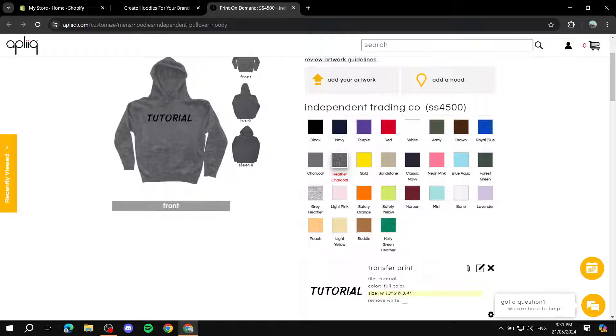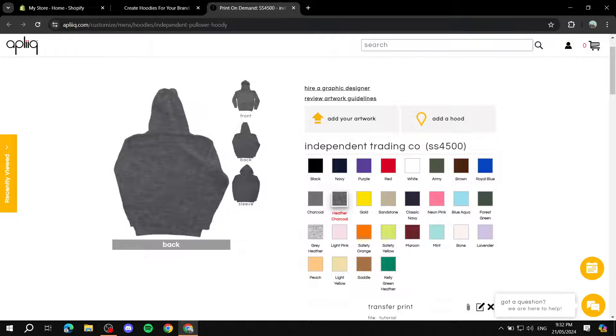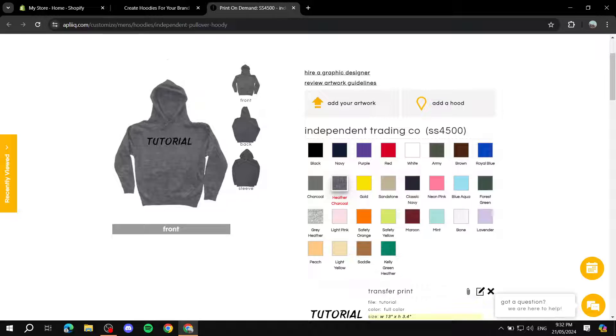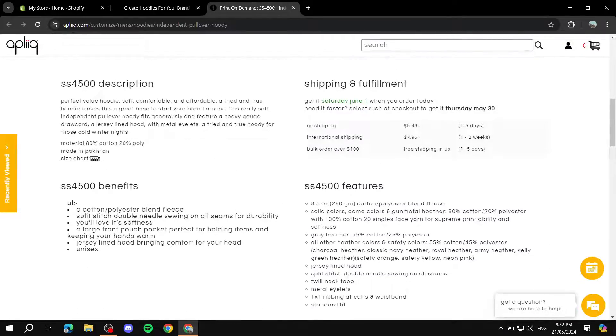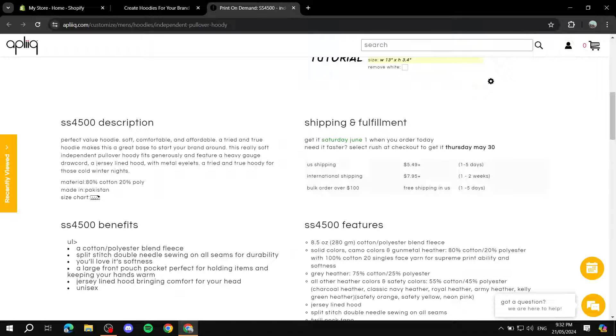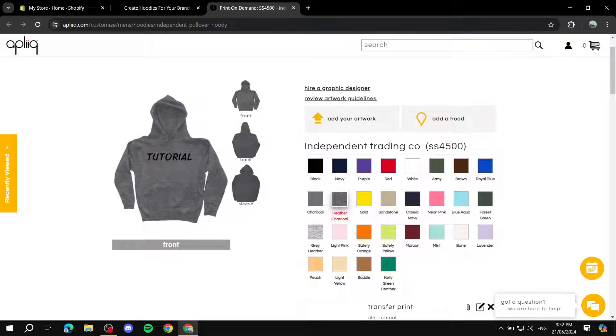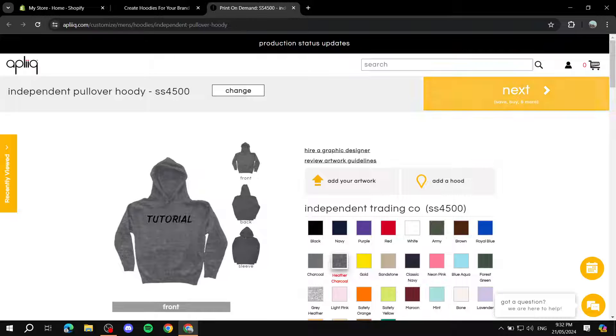Adjust the logo or design to your needs. You can also adjust the back of the garment and add your artwork there as well — the same goes for the sleeve. You can add sleeve logos and other elements. You can copy the shipping and fulfillment descriptions, and it will also show you the US shipping price and days, as well as international shipping price and timeframes.